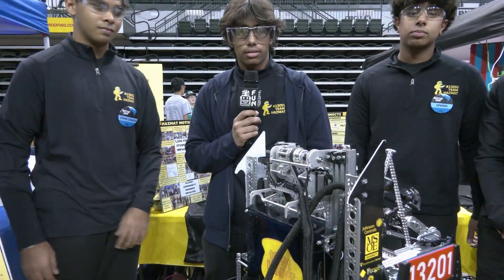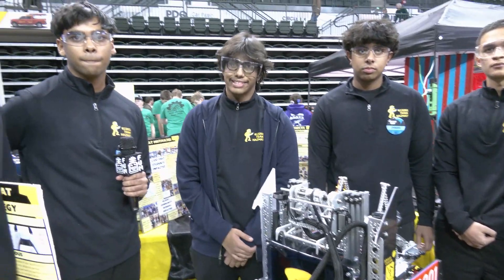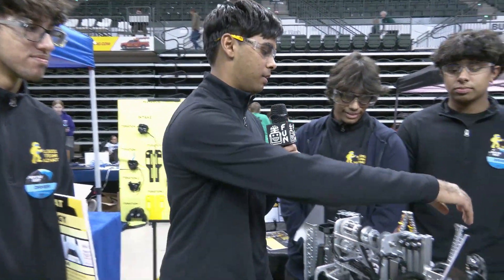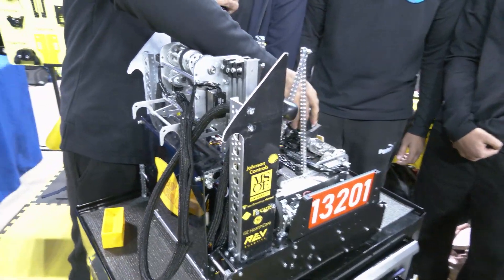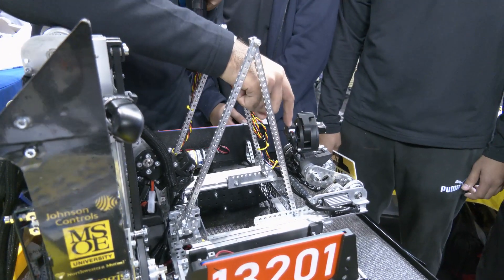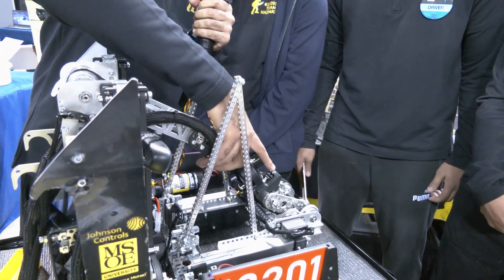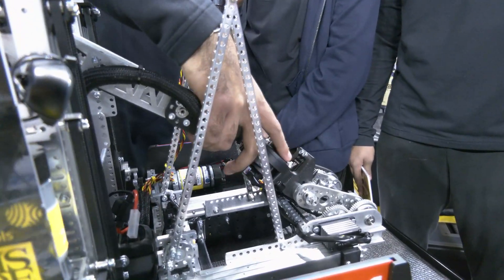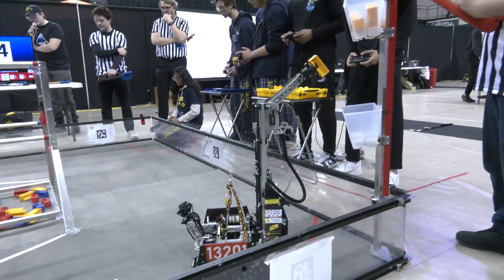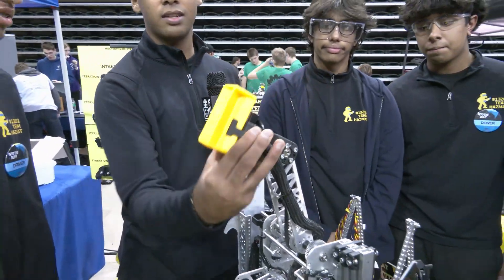Let's talk about the outtake and the climber — watching your last match, your team is just so quick on both. As soon as we intake our samples, our color sensor detects that and we have an auto-transfer option available. As soon as the color sensor detects we've picked up a sample, it auto-transfers and puts us in a position to do a quick transfer. The transfer works by sandwiching the specimen or sample. Our outtake consists of an arm and wrist so we can swing the arm out and then our wrist can determine the drop angle.